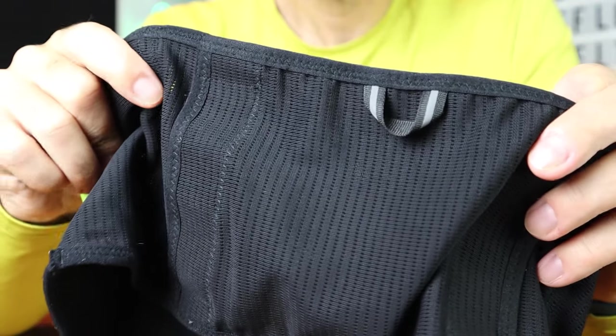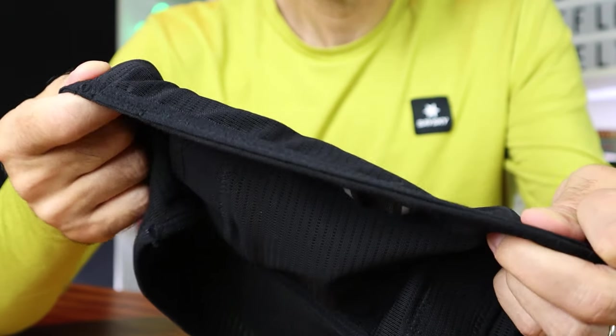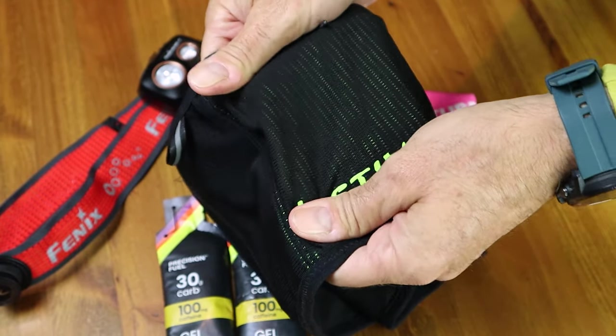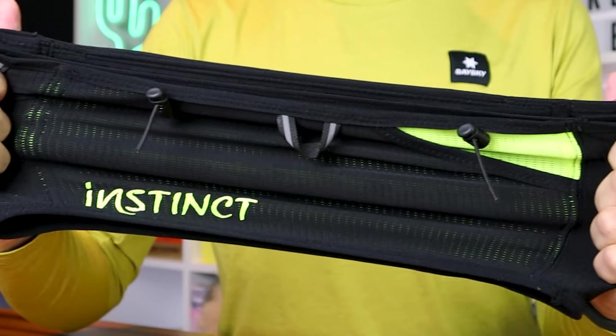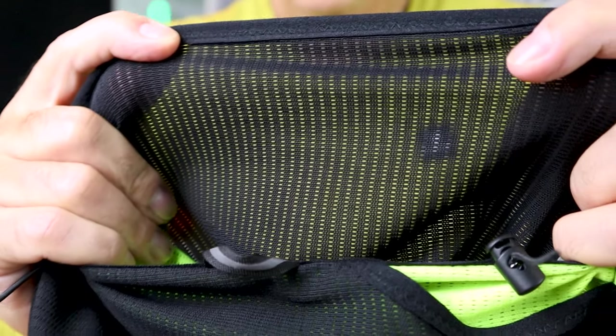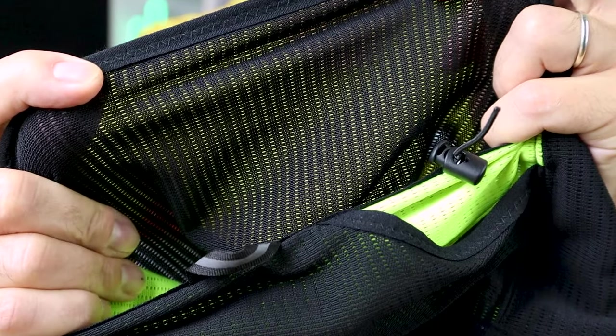The Instinct belt passed the bounce test with flying colours. In conclusion, I'm really impressed with the construction — all the seams and stitching are finished off really well. I'm also a big fan of the fabric: it's nice and soft to the touch with no issues of irritation or rubbing, very stretchy and elasticated, and most importantly I found the belt nice and breathable even with the double pocket system front and back, thanks to tiny perforations all the way around the belt that really help with airflow.